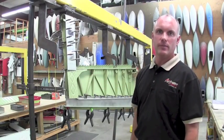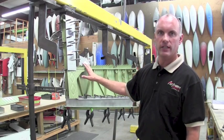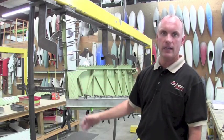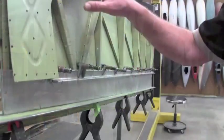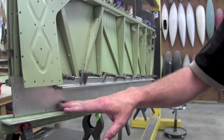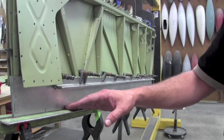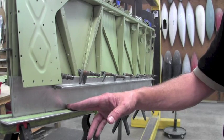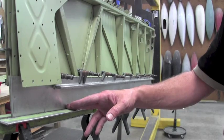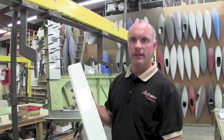During reassembly of the elevator structure, we install the structure in our jigging fixtures, maintaining alignment of the hinge brackets and maintaining the chord line of the elevator as well. Installing the structure in the jigging fixture also ensures that the trailing edge is lined up perfectly with the remaining structure. Misalignment of the trailing edge will create a trim tab effect, causing the aircraft to fly incorrectly. We also take this opportunity to install new tip plastic on the elevator.